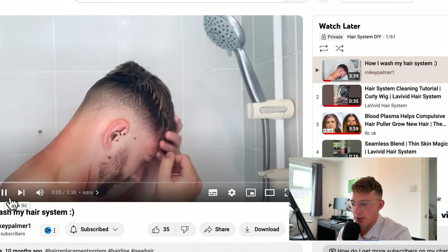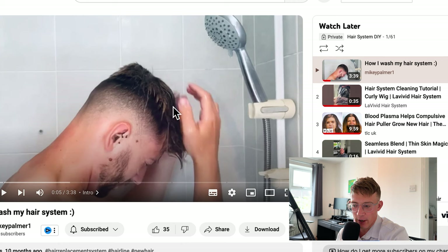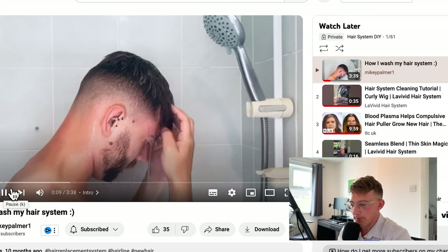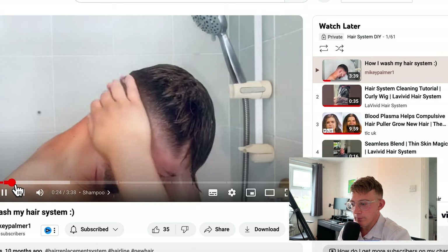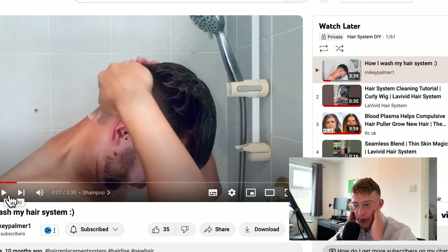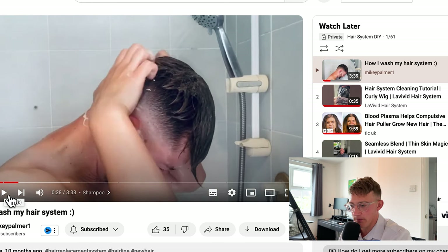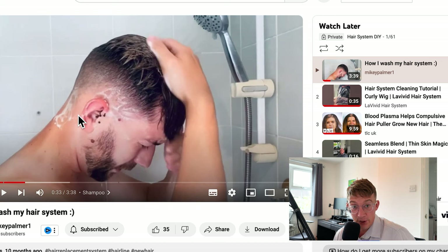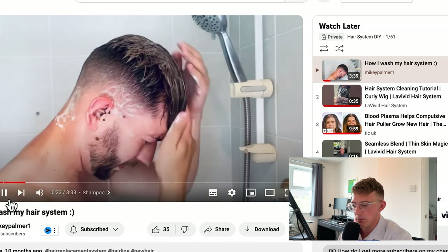Today Mikey is doing a get-ready-with-me. You can see the difference between his natural hair and his hair system, which has highlights. The important thing is he wets the system first by just pushing the hair down — this stops it from getting knotted. He puts shampoo on around the sides first. When it's your natural hair you can do whatever you want with it, but with a hair system, imagine you are stroking or petting a cat — that is the level of gentleness required. He's pushing the hair down, pushing it outward on the sides. This stops it from getting tangled. Be super gentle with your system.